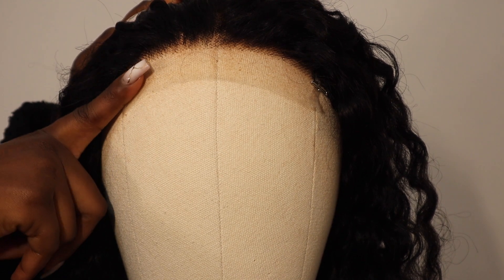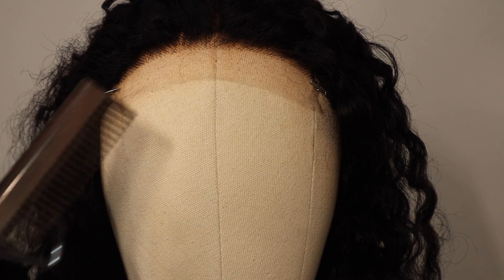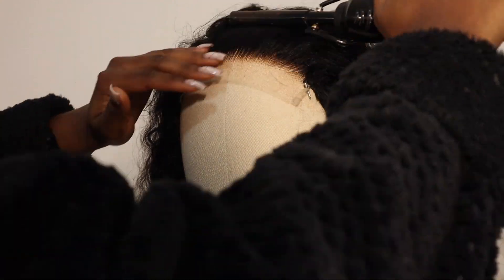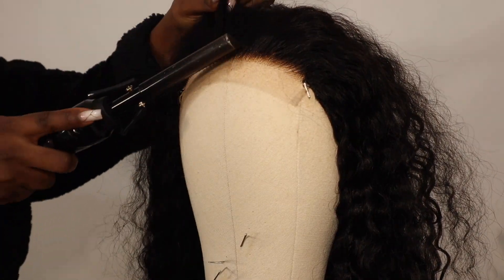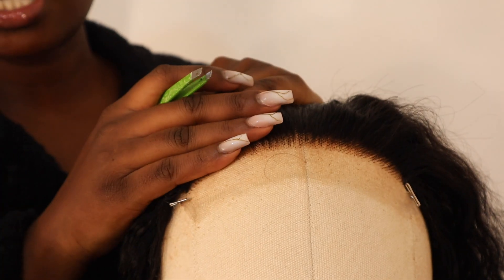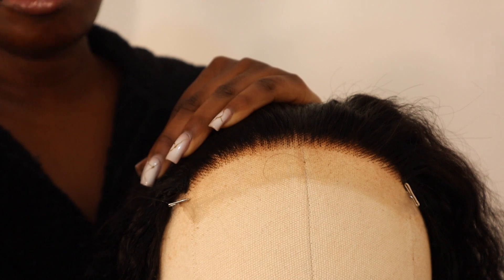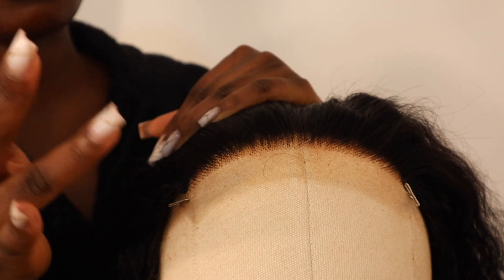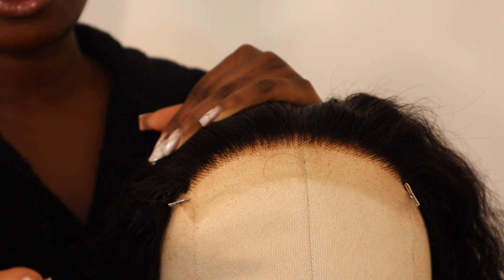The first thing I like to do when plucking my hairline is use my hot comb. I'm going to use this to comb everything to the back so we can start plucking. Hot combing the hair back helps you see what you're working with and know where to pluck. I don't have a specific technique — I just pluck everything going towards the back and make sure the hairline looks as natural as possible.